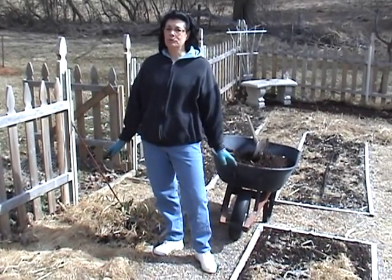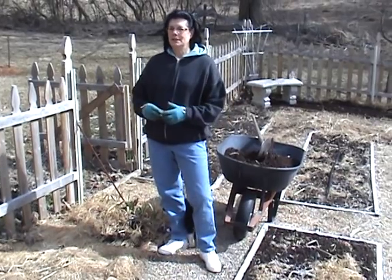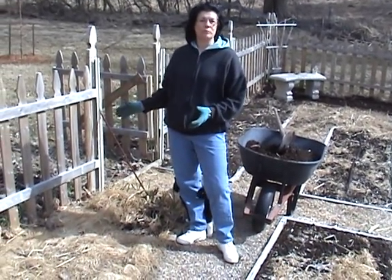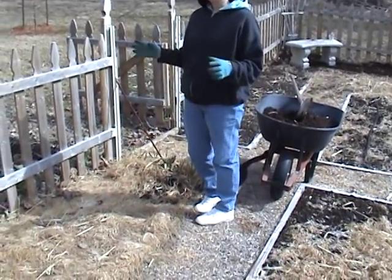I'm going to plant by the moon phases this year, so March the 2nd of 2012 is the time to plant seeds outdoors. I'm going to plant this bed with peas — early peas — and then later I'll put in cantaloupe.